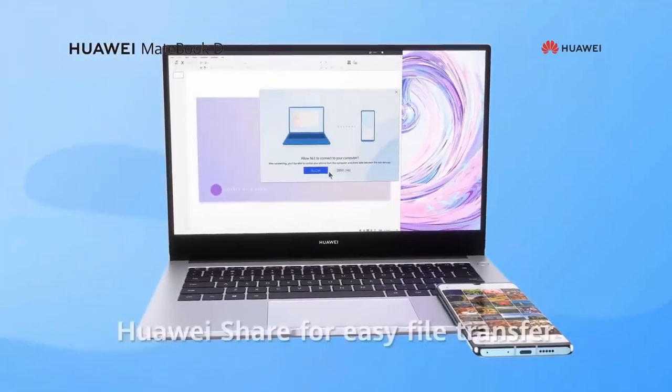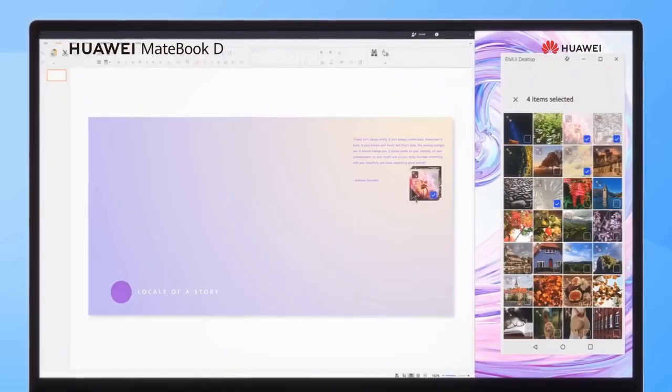In just one hop, Huawei Share is there for easy file transfer. Just drag and drop to make school work easy.